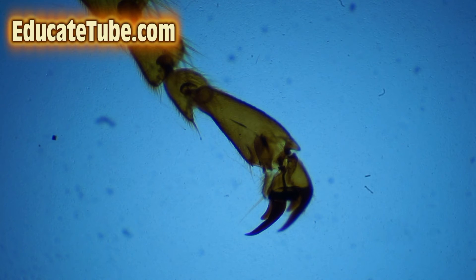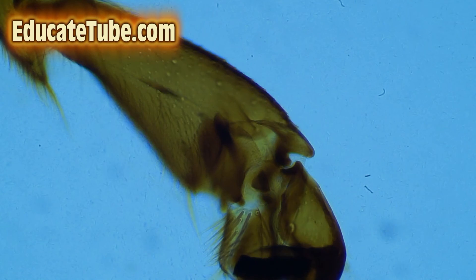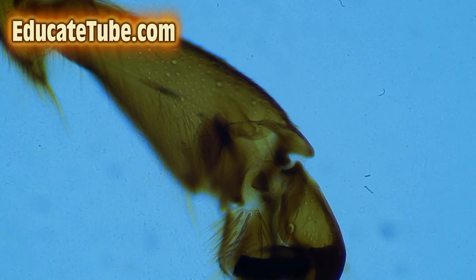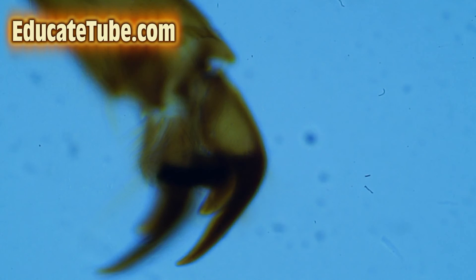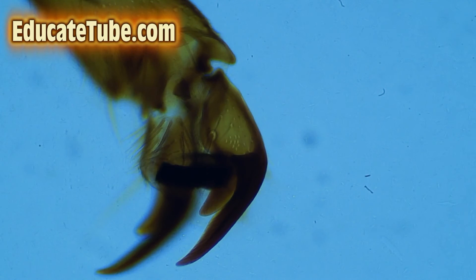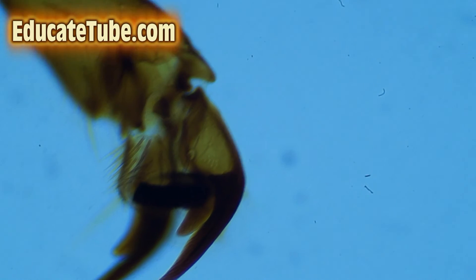If you're inspired to become an entomologist, or want your kids to be, a good start is to give them a microscope. Now we are zooming in thirty times — you can see the claw up close at thirty times, four claws, and notice the fine hair-like structure along the claws.